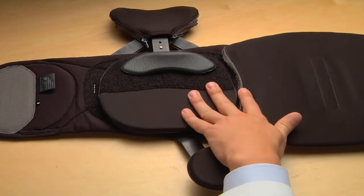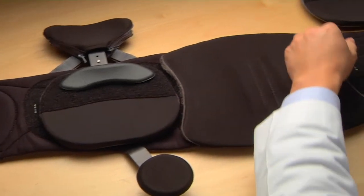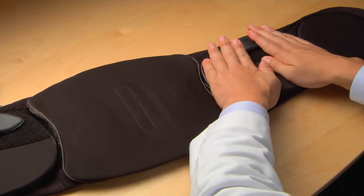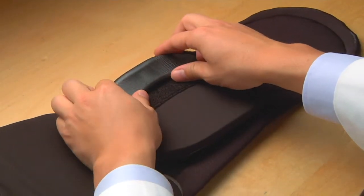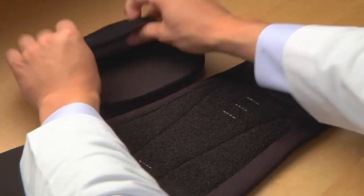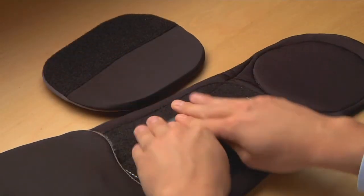Apply the lateral panel with the iliac pad to match the location on the opposite side and press down to secure. Note that iliac pads can be repositioned on the lateral panels or placed directly on the belt as desired to accommodate patient comfort.